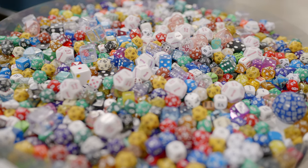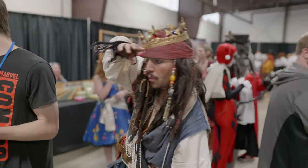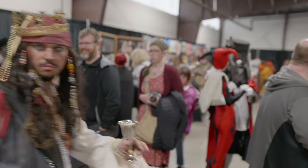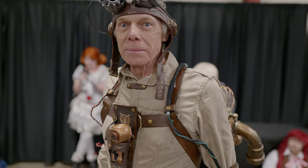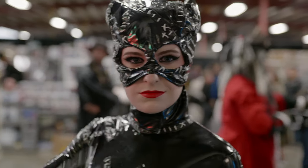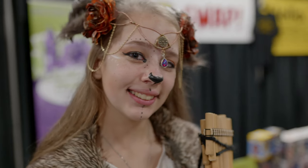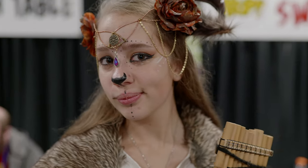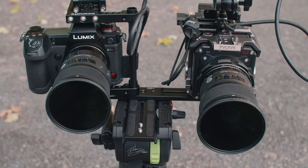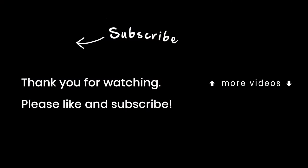Given its feature set, the S1H comes in at a pretty good price at $4,000. You're getting full frame 6K, IBIS, autofocus with potential, a great EVF, excellent image quality, great resolution, and great color. It's a truly handheld camera you can take out with just a lens and shoot. It's still a good stills camera too — the only difference from the S1 is an anti-aliasing filter that makes photos slightly softer. It's cheaper than the closest competitor, the Z CAM E2-F6 at $5,000. A comparison between those two cameras is coming up next.